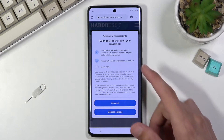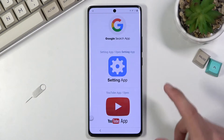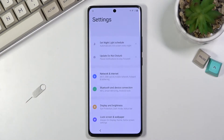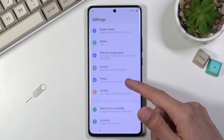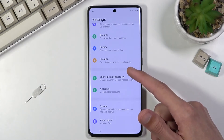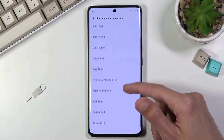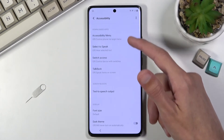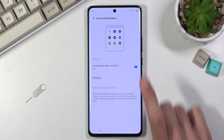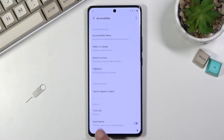In here you'll get a pop-up, so just consent to it. Scroll down and you will find a Settings icon — click on it. This will take you to the phone settings. From here, scroll down to 'Shortcuts and Accessibility', then look for 'Accessibility' at the bottom, and then 'Accessibility Menu' which is right at the top. Simply enable it, tap 'Allow', then go back twice to the main settings page.